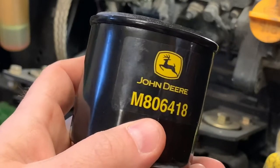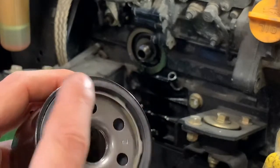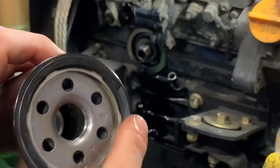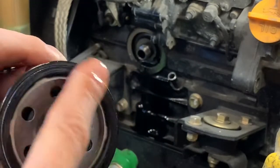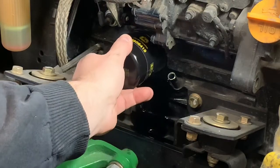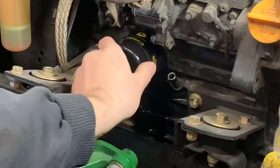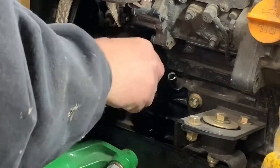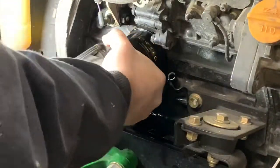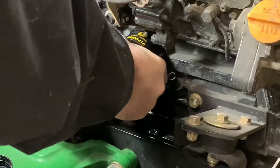Here's the part number for the oil filter. What you want to do before you put your oil filter on is get a bit of new oil and just put a light film on that gasket. Put that on there and we're going to spin it back on. You want to make sure it's seated nice — just hand tight should be good enough.